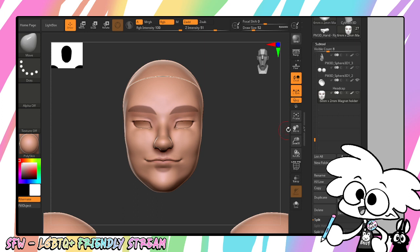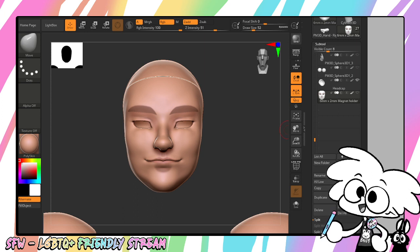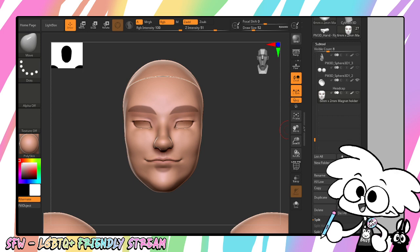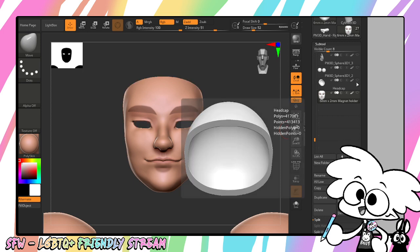First off, your doll should probably already be the scale you want it to be. I already know what size this doll is — I took that into account when I was making it, so I'm not going to have any issues with that.